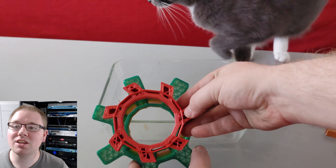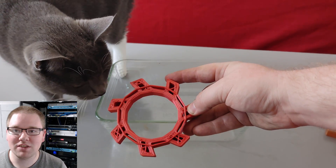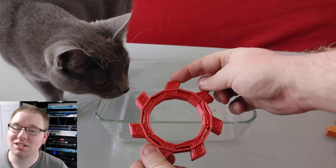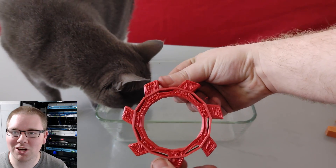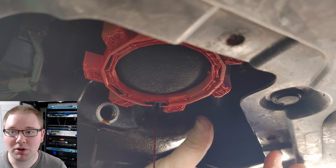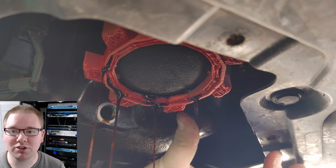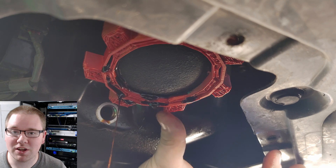Version 3 is super compact, but it does require support material, which leaves a terrible looking bottom surface — especially if you're printing with a 1mm nozzle. It can be overwhelmed by a lot of fluid, but in the real world it works just fine. The angled sides made it super easy to grip, and it can be flipped over if you want the grips to face the other direction.